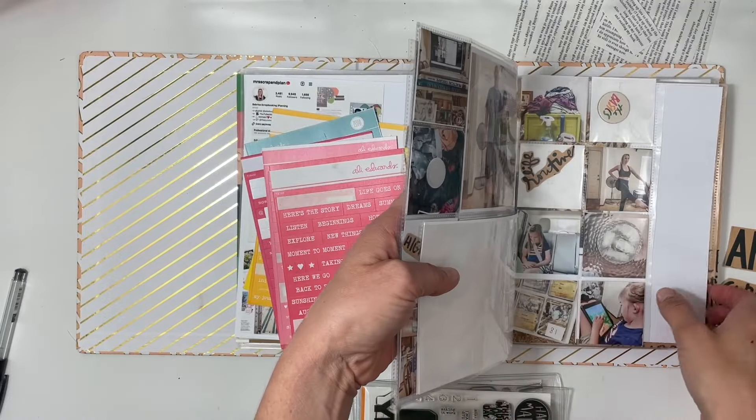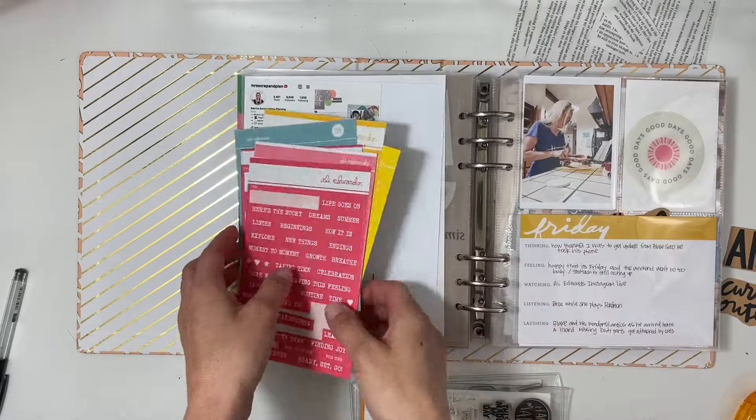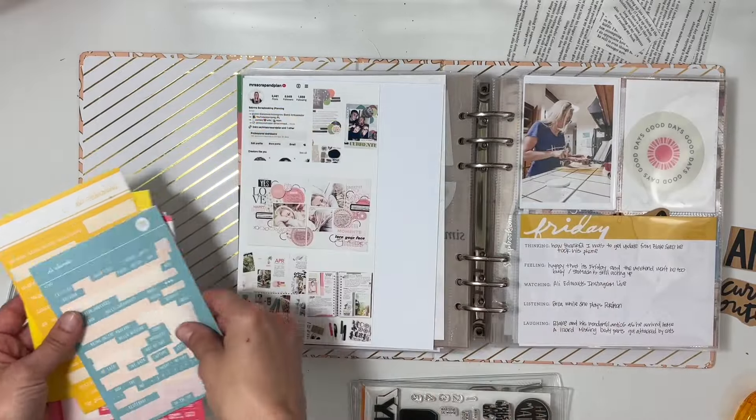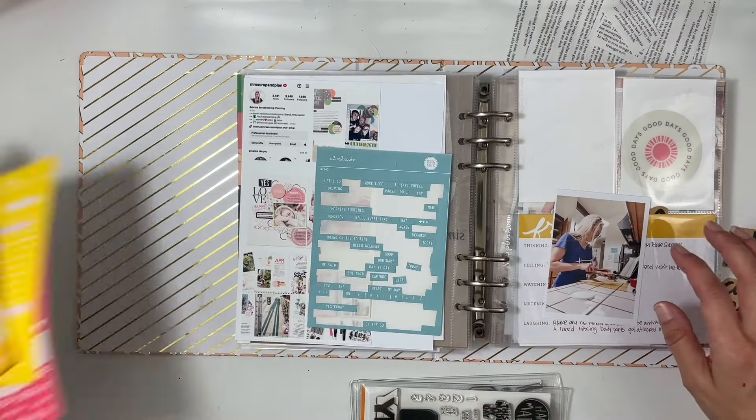For this year's project I'm definitely relying a lot on stamps. I feel like that's going to be where I get a lot of my decorating from. In my six by eight pocket I had several different craft word phrases to choose from, like 'am,' 'current,' 'outlook.'